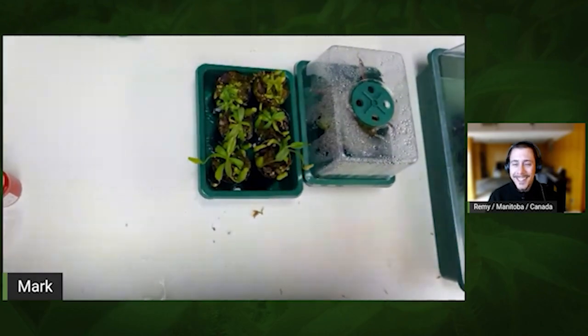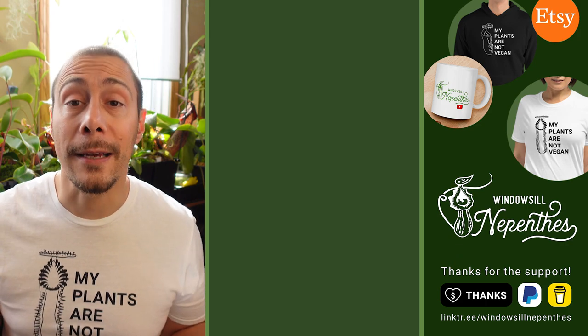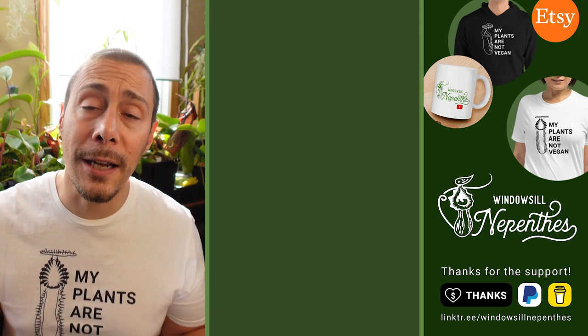That was fun — thanks a lot for all that. The follow-up video will appear next week. If you enjoyed this video, please like and subscribe — it's always helpful. Until next time, happy growing.